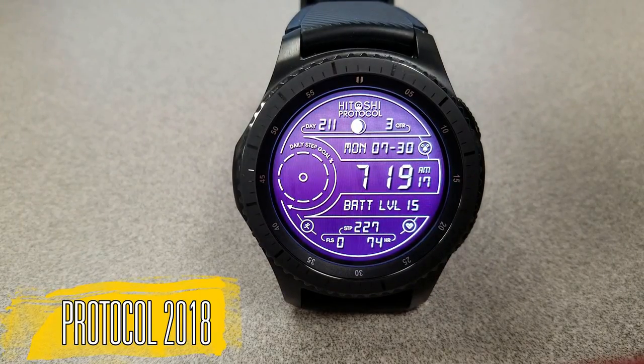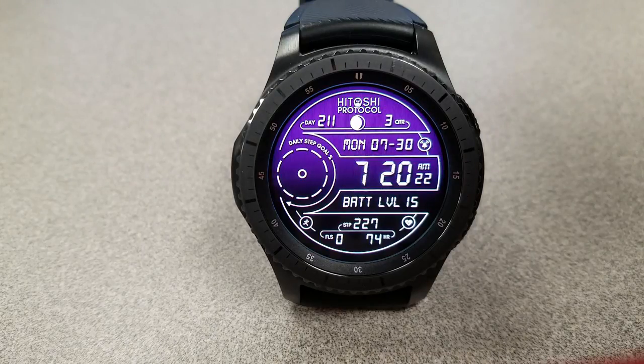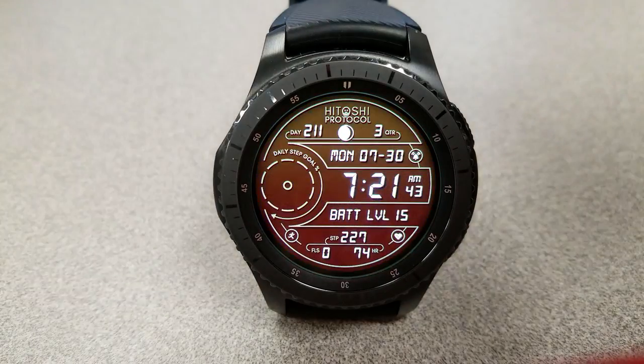Both of these digital watch faces are the same in terms of features, functionality, and layout. The main difference lies in the color themes — this one I'm showing you here is set in a darker theme and the other one has a lighter theme. It's up to you which suits your style better, because either way you're going to get a very colorful and highly functional watch face.